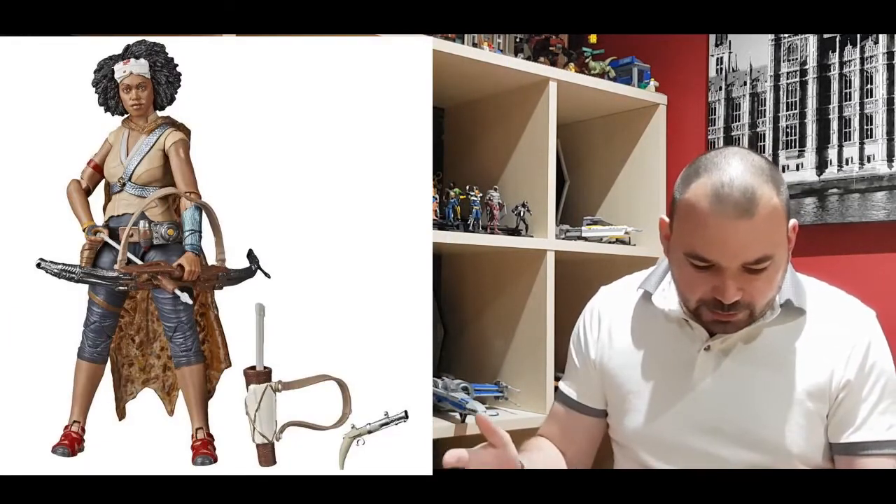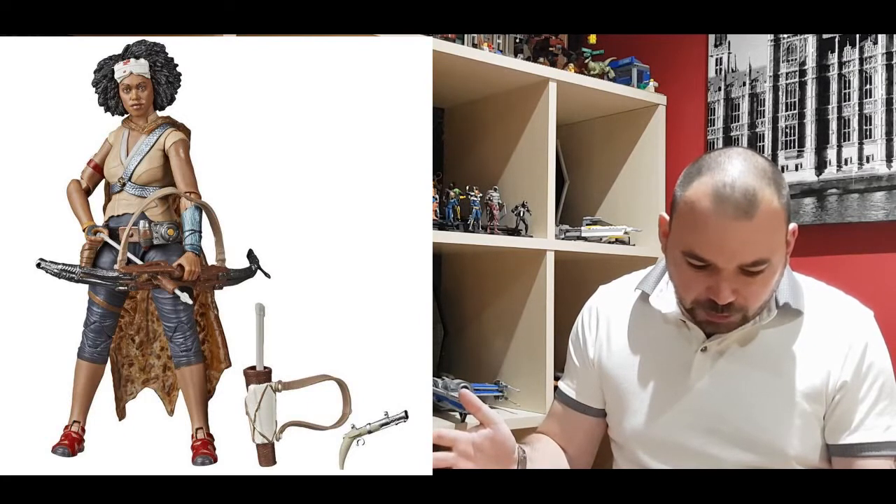Then we've got Jaina - from Rise of the Skywalker. There's too much stuff coming out! She looks all right, she looks like the actress. We don't know much about her - she looked quite friendly with Finn in the trailer, so maybe it's another love interest for Finn. Seems to be getting about.